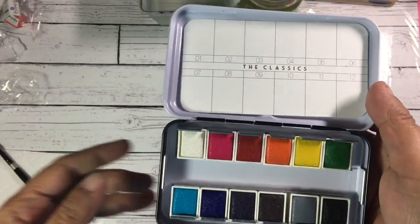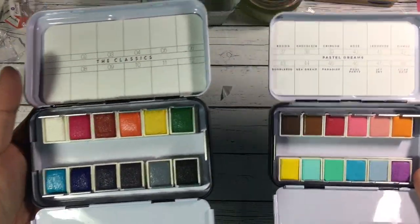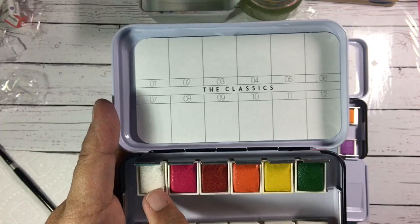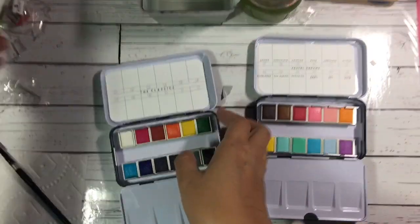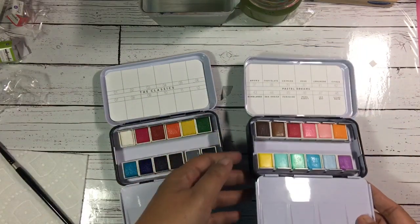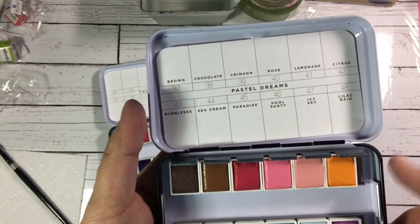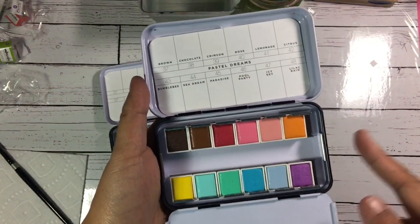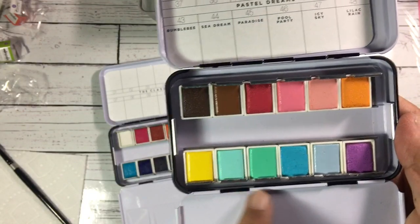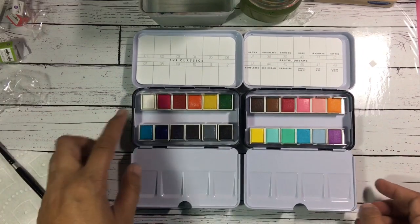I took out the wrappers. These are the two sets that I got — this is the Classics and this is the Pastel Dreams. For the Classics, I've noticed that there's no names written on the card, and even in the wrapper I don't see any names, so it's just numbered 1 to 12. Unlike the Pastel Dreams, which has the name and the number from 37 to 48. And looking at it, this is already my favorite palette — look at the yummy colors, looks like candy, I love it! So now I'm gonna try to swatch it, starting with the Classics.